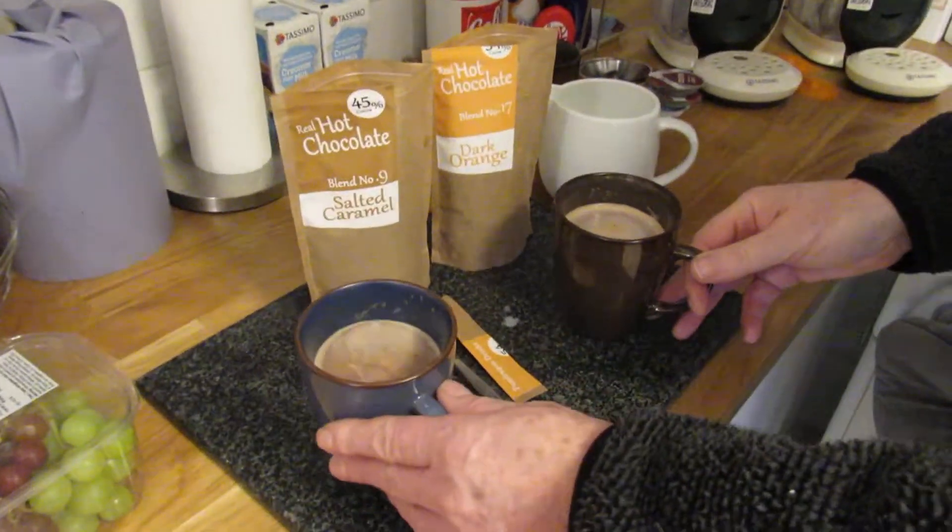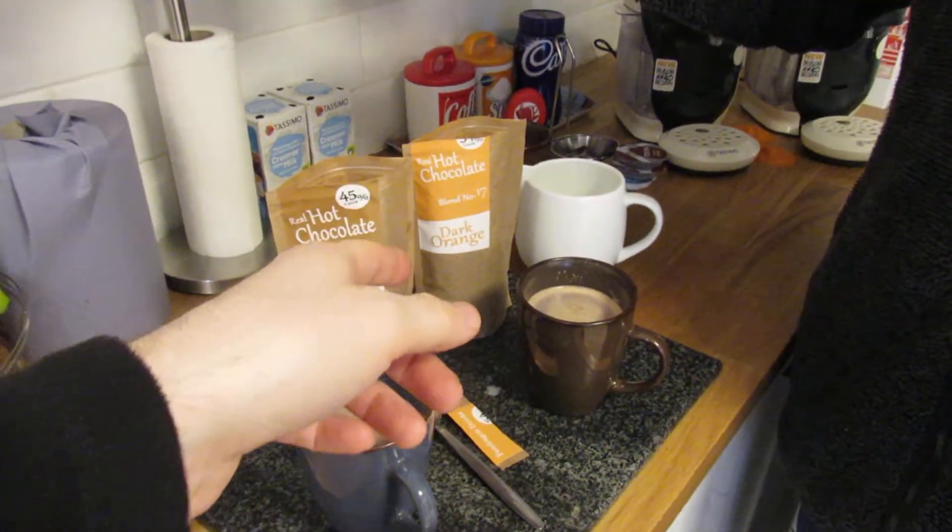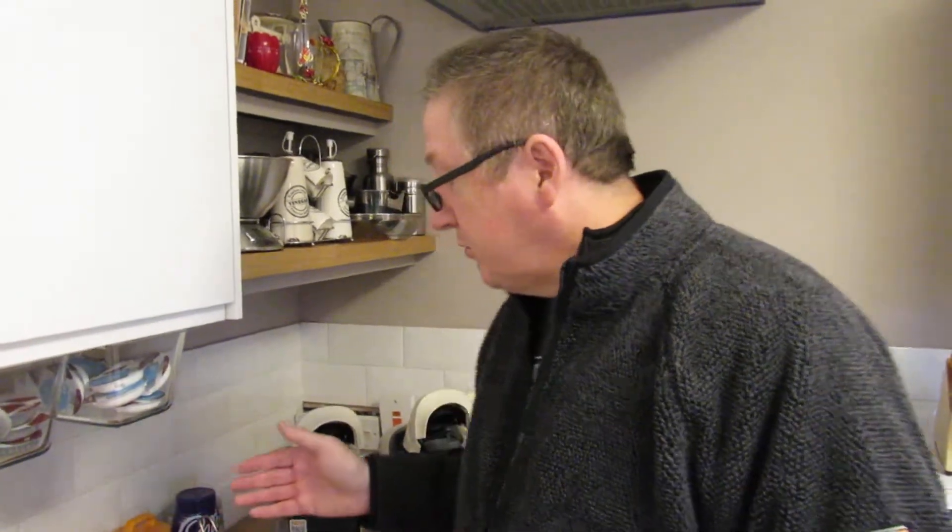That's our review for the salted caramel and dark orange hot chocolate made by Pendragon Drinks. I don't know what they cost because it was bought as a gift, but if they were comparable or even a little bit more than Cadbury's I'd probably swap over — it's that nice. Bear in mind it's made with milk and it's a very hot drink out of the microwave, so be careful if doing it for children. If this helps you, please like and subscribe to our channel — we'd really appreciate that.